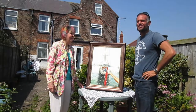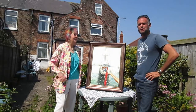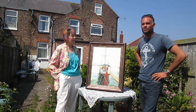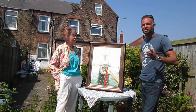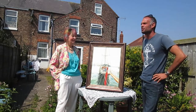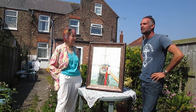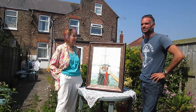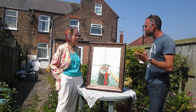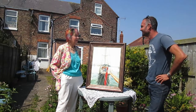Good afternoon, and here we are in the garden of Patricia Thompson, the bohemian of Bridlington, who's going to explain a little bit today about one of her paintings in the series of pictures we're going to look at over the next few days at different locations around the house and studios of this fine local Bridlington artist. Patricia, can you tell us a little bit about this painting — the name and what the subject is?